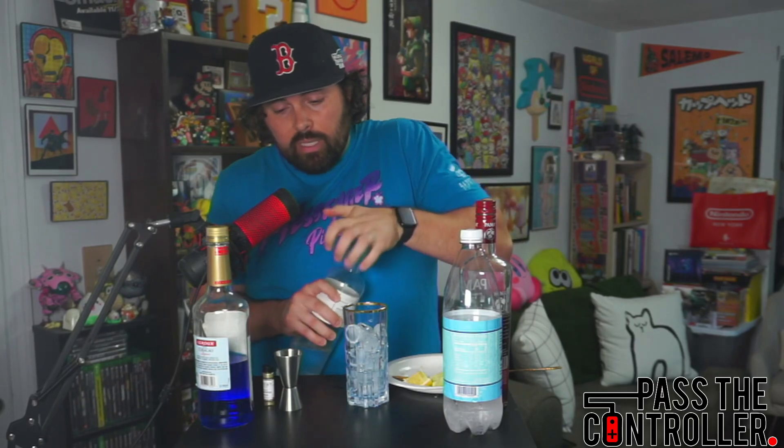We're going to build this right in the glass. First thing we're going to do: an ounce and a half of Elderflower Vodka. If you're having trouble finding an Elderflower Vodka, you can use Elderflower Liqueur in just a plain white vodka. Next thing we're going to do is take an ounce of Pomegranate Liqueur — get that right in the glass.